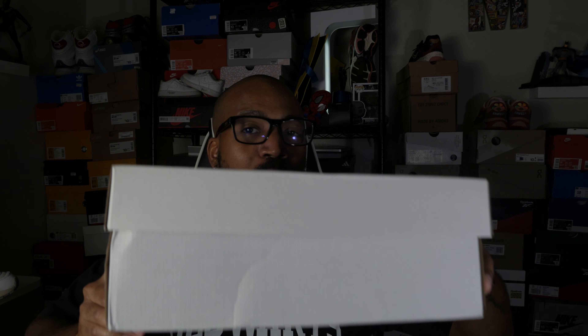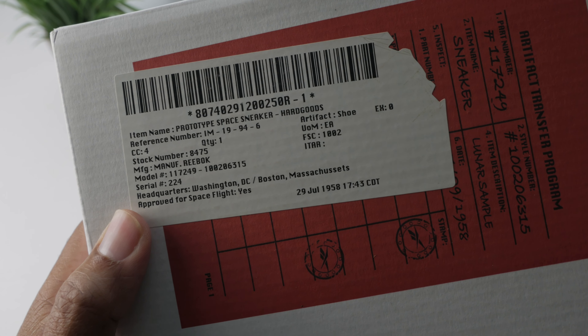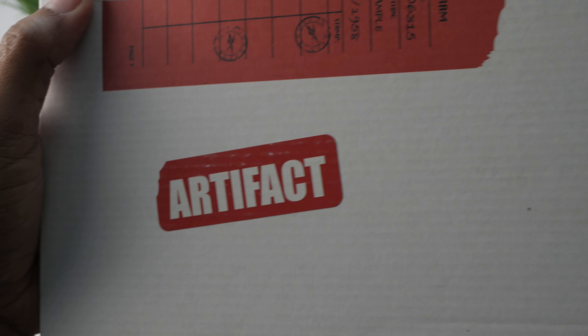I got to put the shoe down to show you the box, because when Reebok really goes into a story, they really go into a story. It's kind of this box you'd find in a storage unit or a facility somewhere with a bunch of old things. On top you have the Reebok branding in this mirrored print, and you're going to have these cool tags — artifact transfer program, item names, stock numbers, manufactured information, and 'artifact' printed on there as well. They go all out to let you know this is a piece of Reebok and NASA history. I like that storytelling because it doesn't take the same approach as just throwing galaxy print all over it, which I think is cool, but I like how they really dug deep to do something a little bit different.